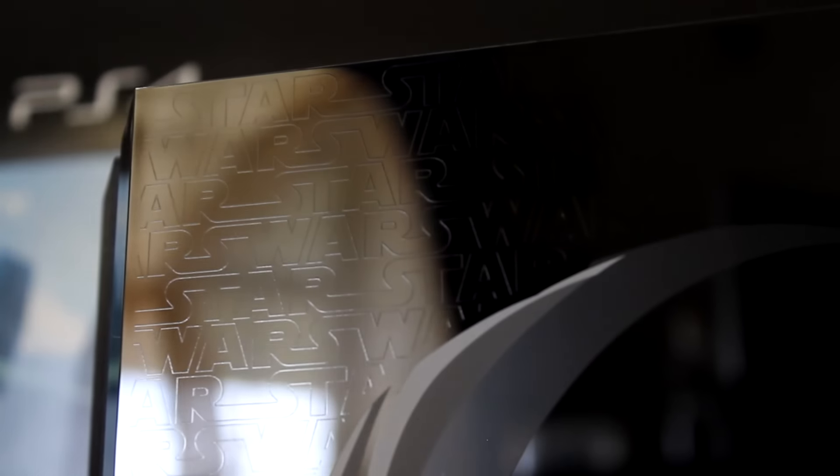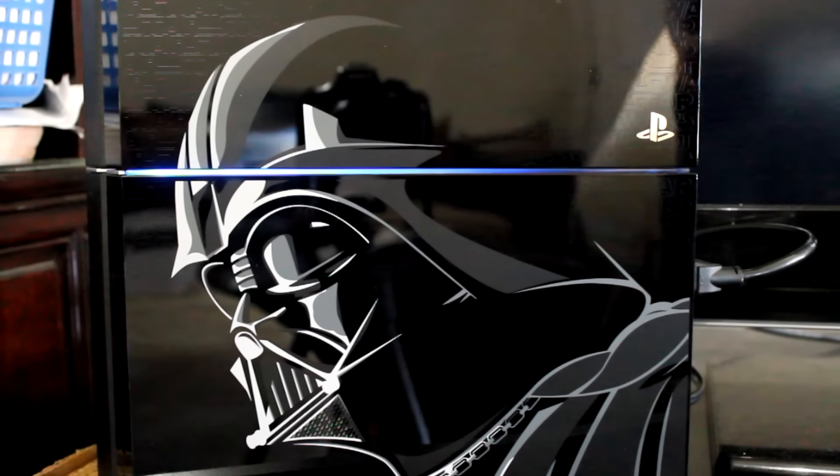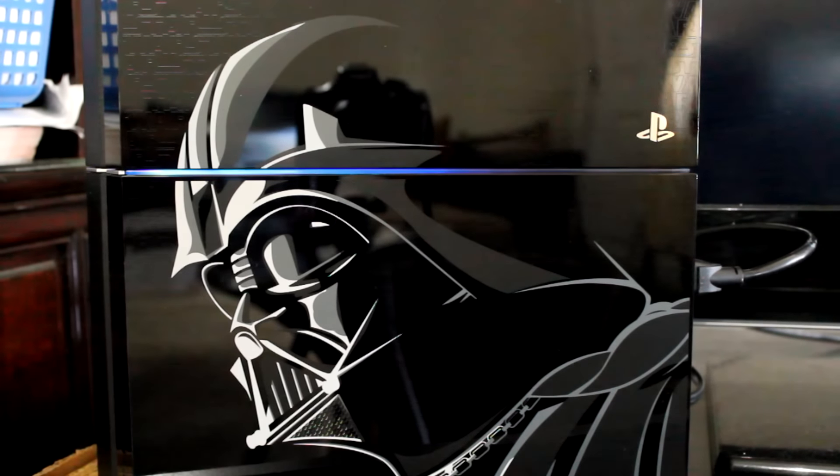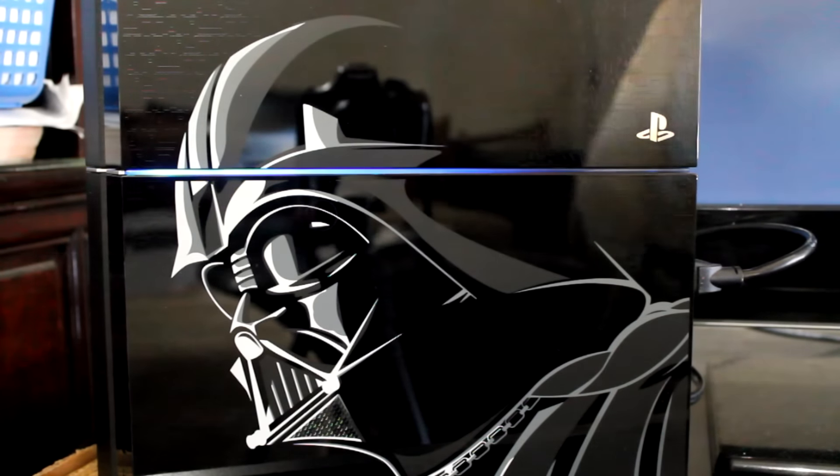Throughout the Darth Vader look on the console, you'll notice that the words Star Wars are imprinted small — it's a nice touch there and you will notice it if you look closely. When you turn on the console, the light in the middle between Darth Vader's helmet turns blue, and when you're playing a game it will turn white. I haven't seen it turn red yet, but I believe at certain occasions it will change its color.